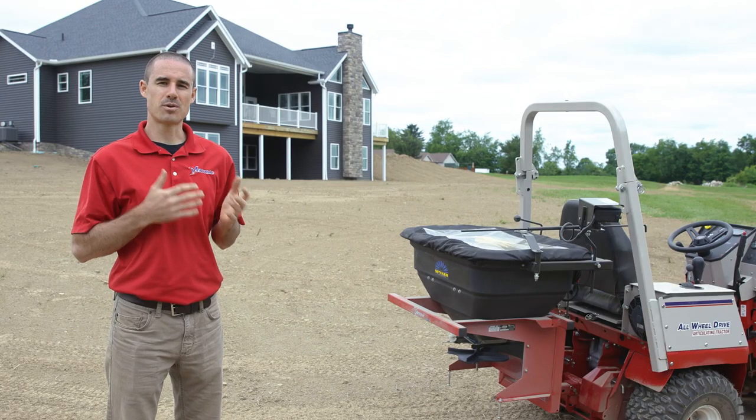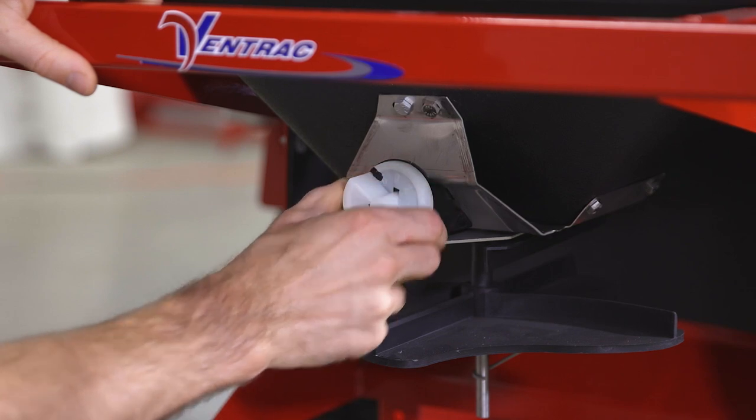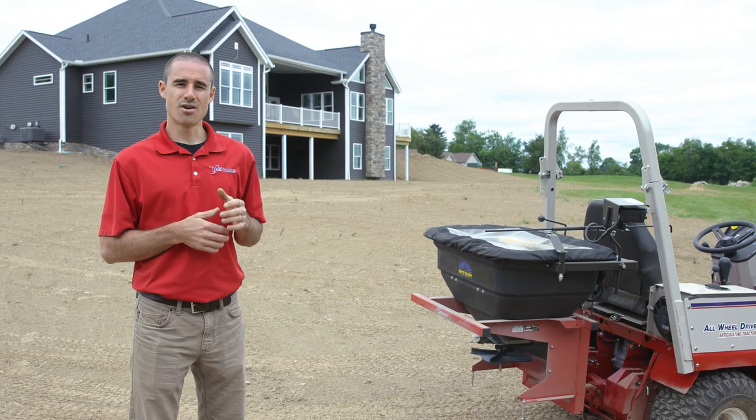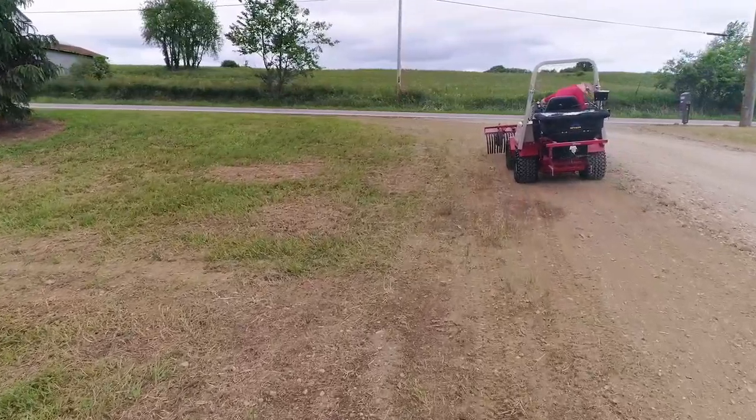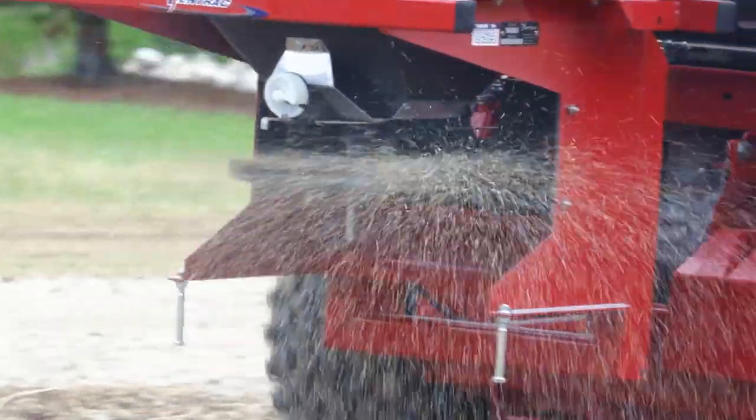To do this job correctly, the most important thing you need to do is dial in your application rate. You also want to make sure that you close the gate while the spinner is spinning so that you don't get material built up underneath the spreader.